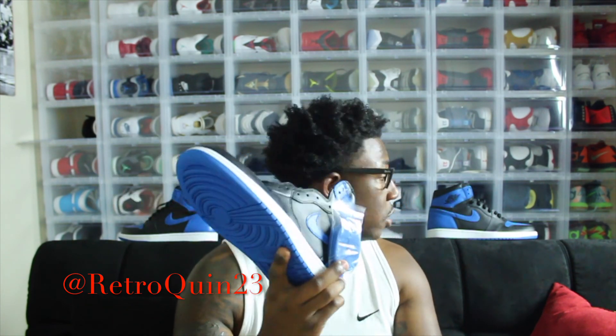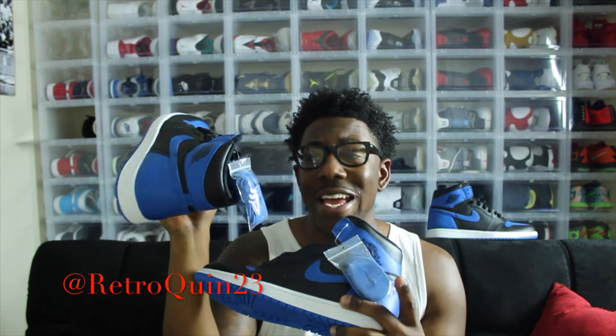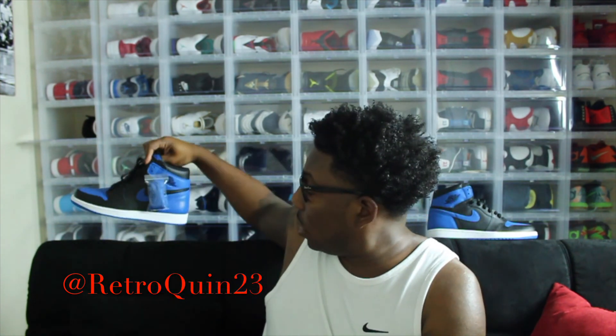One thing I do want to note: I did get a chance to double up, and as you all can see, the lacing packaging is different on both of them. That doesn't mean one is real and one is fake. Nike and Jordan Brand this year pretty much just went with different lacing packaging — and personally, I like this one a little better. It's a little bit cleaner. But that's really nothing to harp on too much because once you rock the shoe, you're going to pop this off anyway.